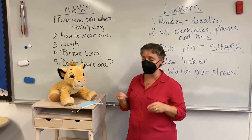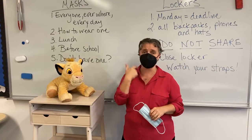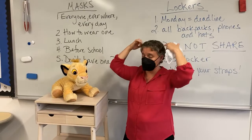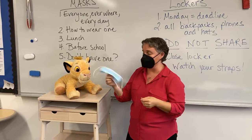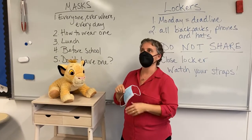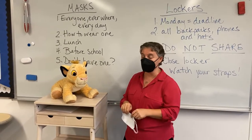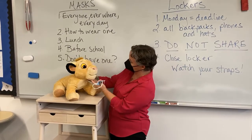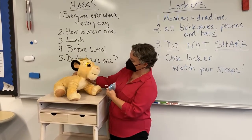So I need your help with this. You can have a mask that looks like mine, with two loops over the ears. You can have one where the straps go up over your head. It can be paper, it can be fabric, whatever works for you. But it has to fit properly — it has to cover your nose. Thank you, Simba, for being a lovely, lovely example.